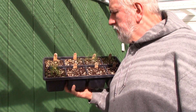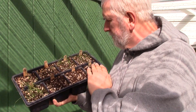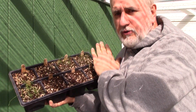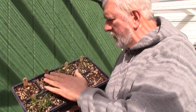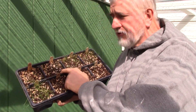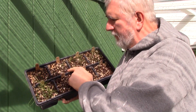Some people will say you have to have 13 leaves and they start counting — that's probably true but I don't worry about it. As long as I get my transplants into the ground in February or March, I've got three to four months of top growth before it starts forming the bulbs. That's why you want to get them in the ground as quickly as you can.